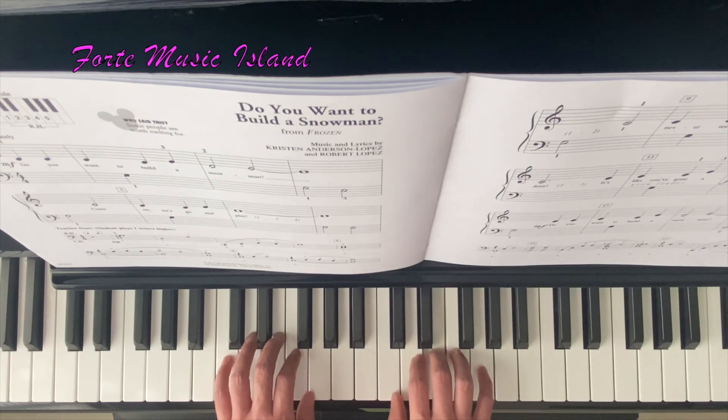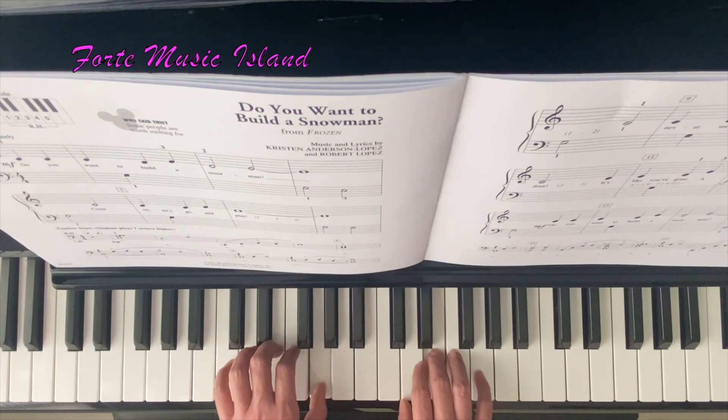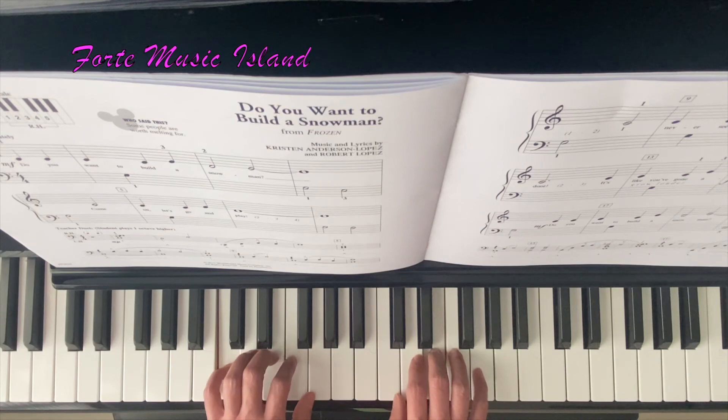Now here, the right hand will hold down your E, and the left hand will finish up the song. Left hand C — 2, G — 2, and C — 2, 3, 4.